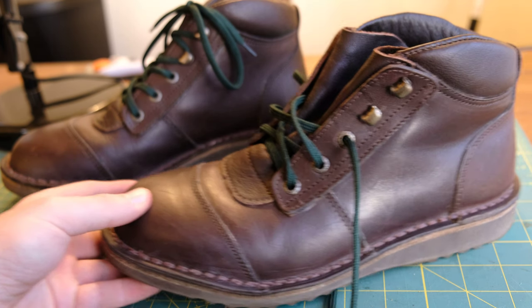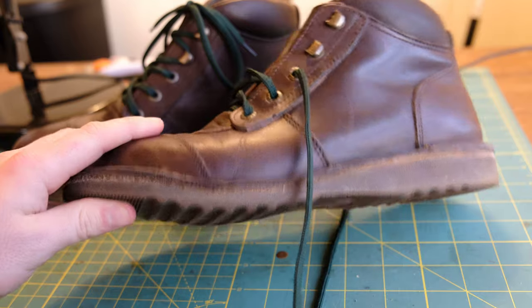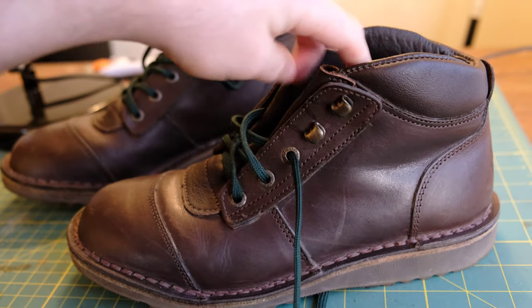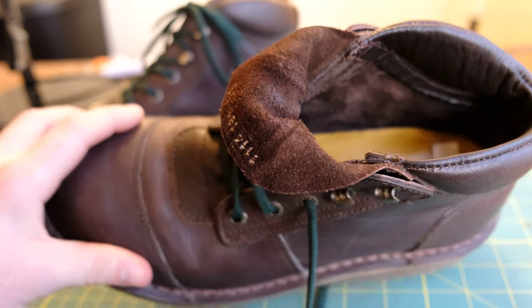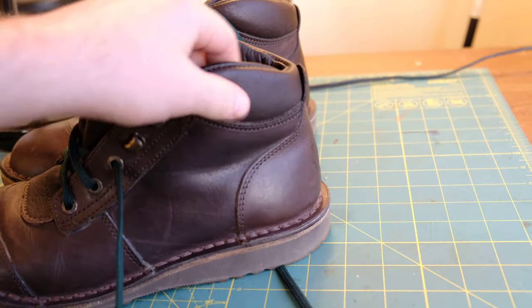It's got a cap toe, which is kind of interesting for Jim Green — to my knowledge this is their first cap toe on a boot. It's got a wedge sole, three eyelets, and two speed hooks, a gusseted tongue. It is unlined — the majority of this boot is going to be unlined. The ankle has some padding here, very comfortable.